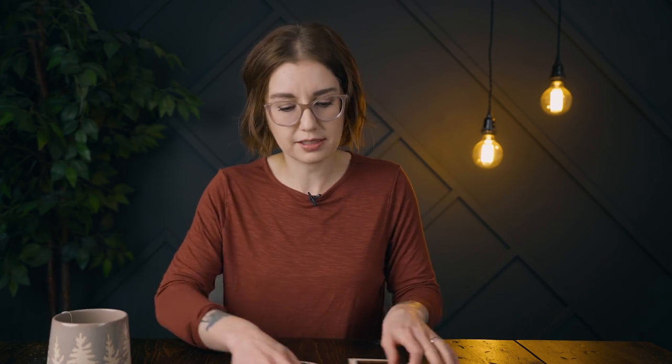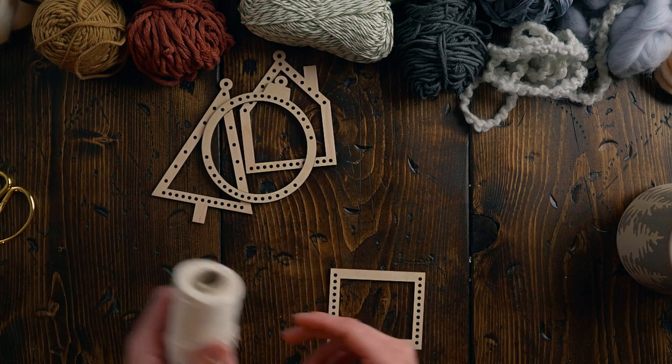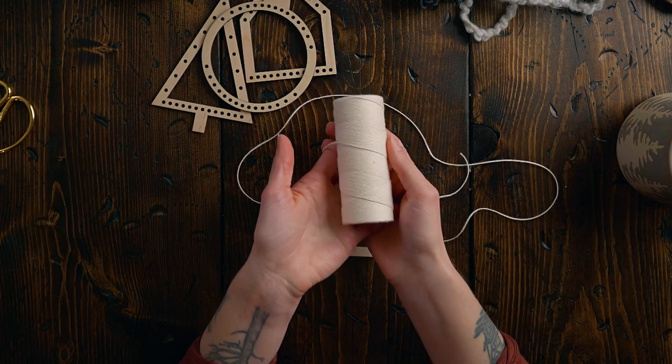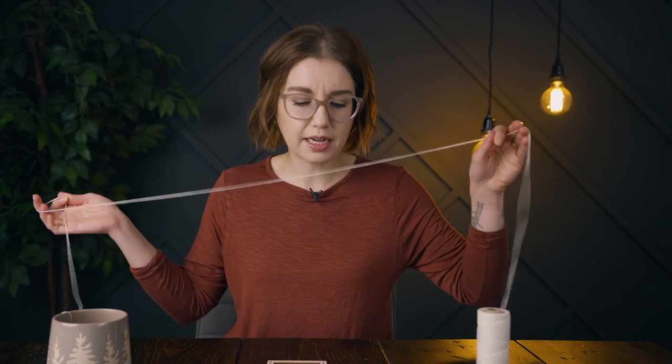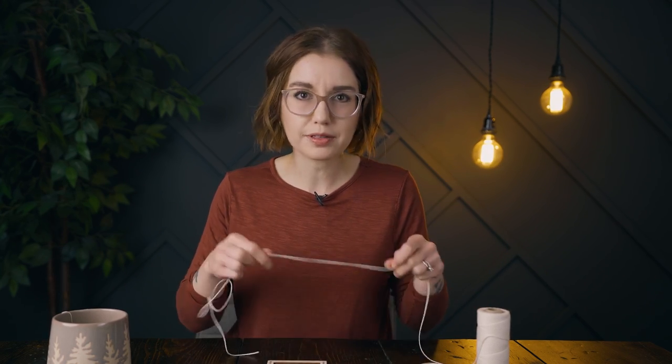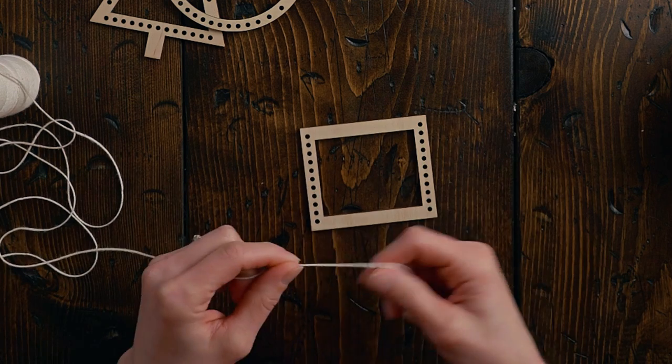The first thing we're going to do before we get fully started is warp one of these together so you can get a hang of how it works. We're going to do the rectangle one, but the rest of them are exactly the same — it's really not too tricky. I'm using 4/8 cotton for this; it's our thinnest warp string, and it's good for these because I want the warp to sort of disappear. I want to work with some chunky materials.